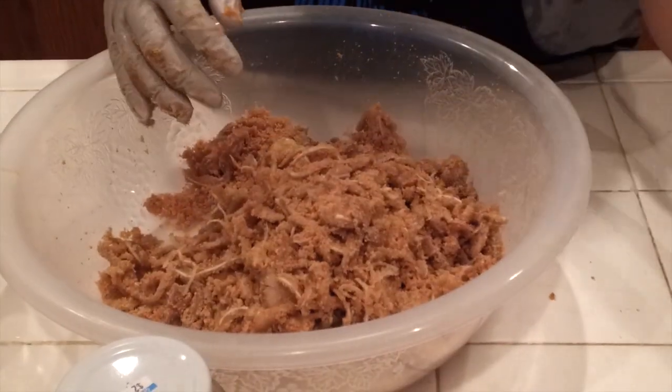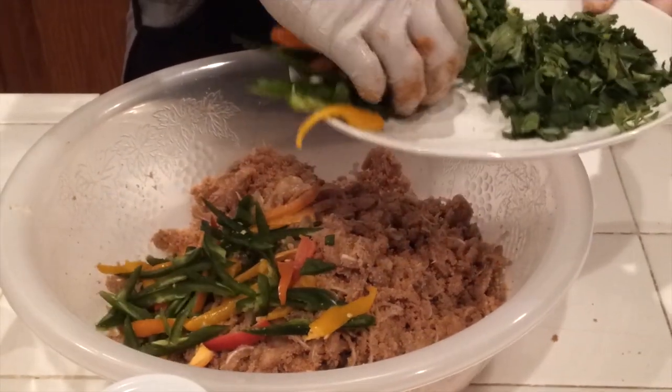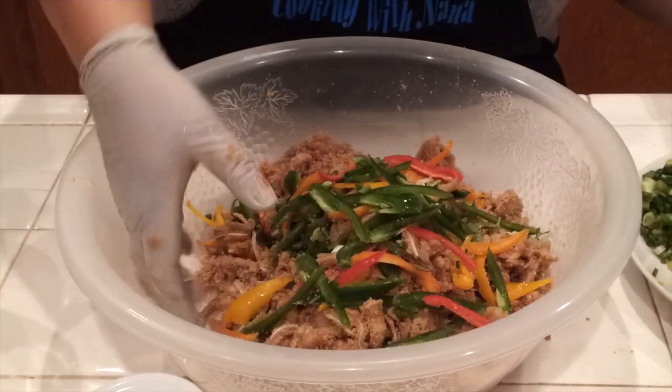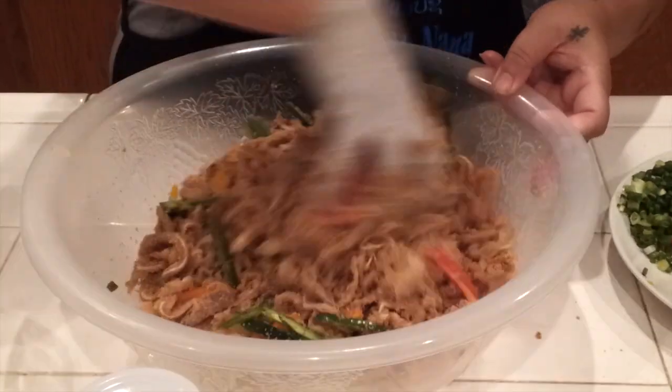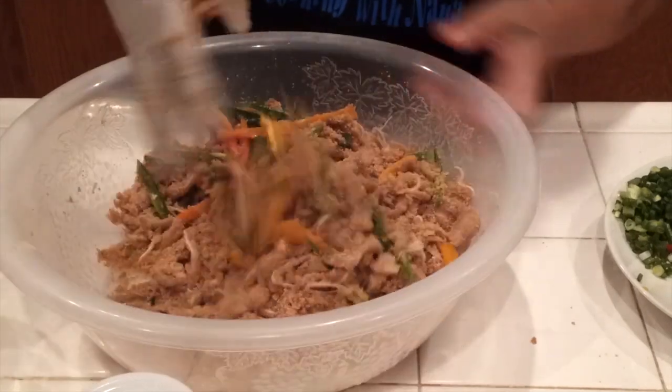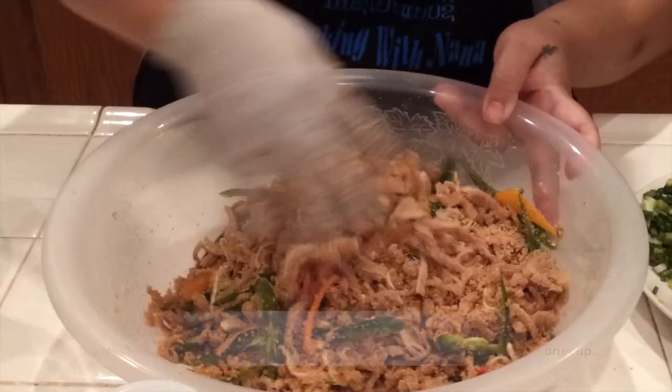Now I'm going to add the pepper. Just use your hand to stir it — you don't need to squeeze it. It will puff up and it will be really good.